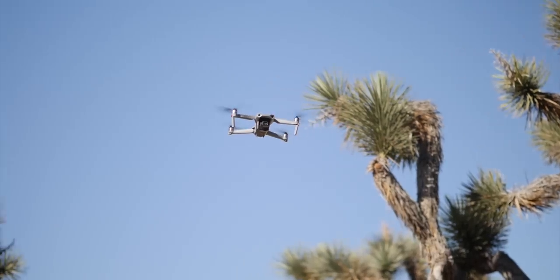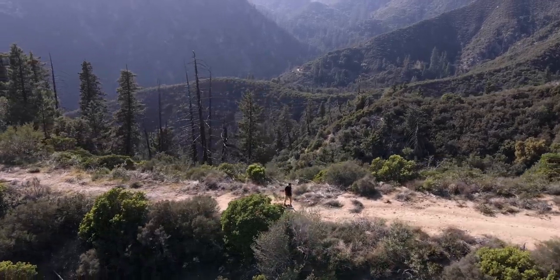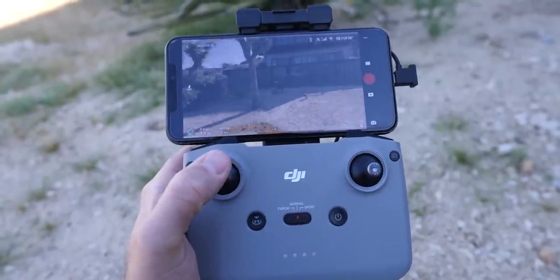This is your complete beginner's guide to the DJI Mavic Air 2. Whether you're a first-time flyer or you've flown drones before, this is going to go through everything you need to know on the drone, on the controller, in the app, and just some things to think about to be able to get better footage out of this drone.